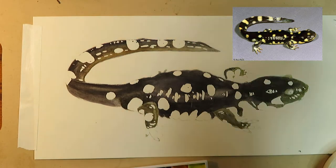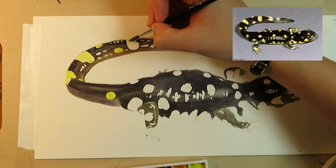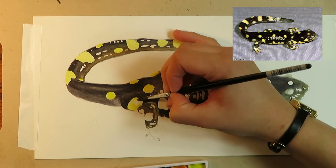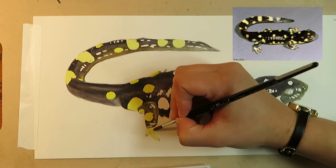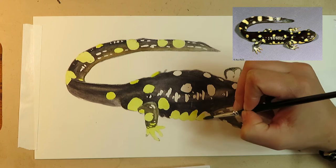Next I'm going to paint the spots on the salamander with a wash of Hansa Yellow Light. Note that on the reference this isn't a really bold yellow, so I don't want to overdo it. When I come back to shade these yellow areas later, I'll use a mix of Hansa Yellow Light and Shadow Violet to create a darker, desaturated yellow.